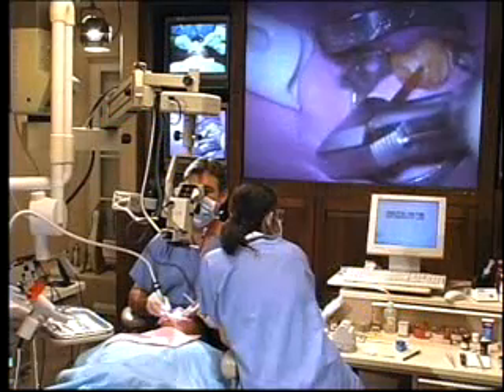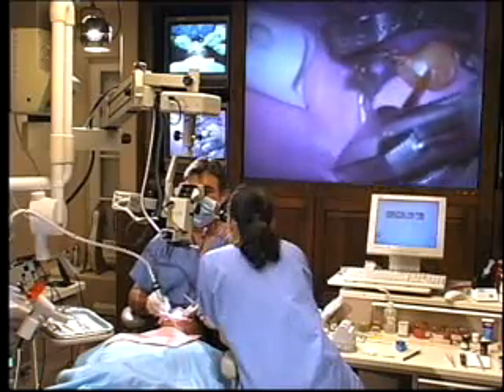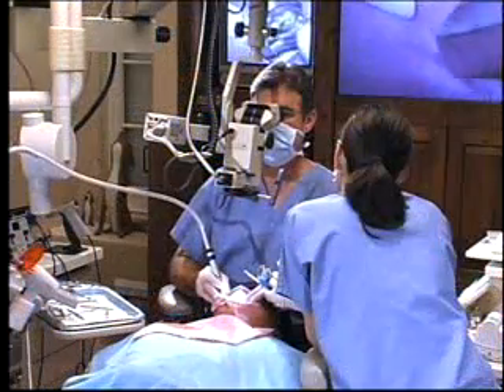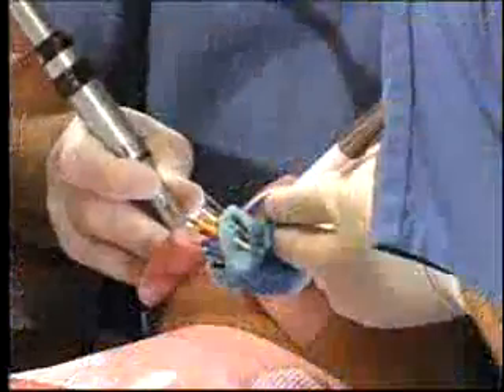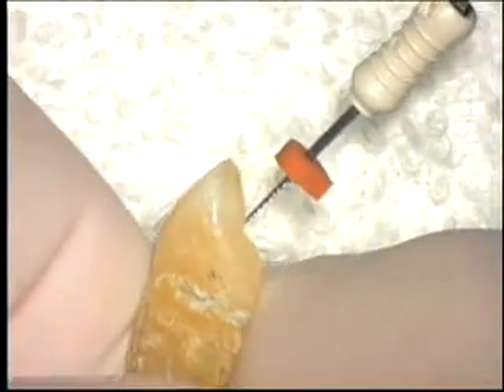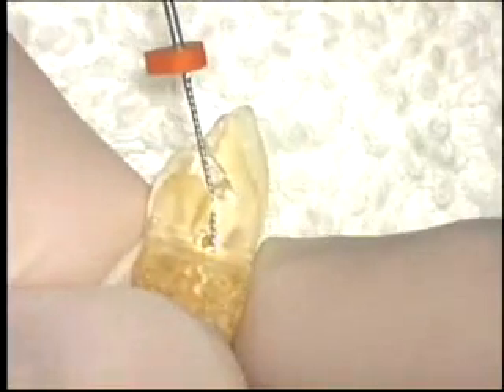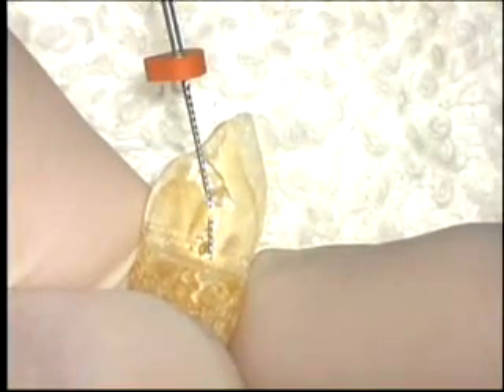The rapid adoption of rotary files by specialists and generalists alike has created an even greater imperative for creating ideal convenience form and access preparations. While clinicians can get away with mediocre access preps when using hand files, they will be quickly and severely punished for the same shortcomings when using handpiece driven instruments.